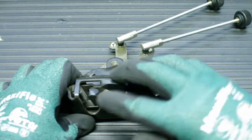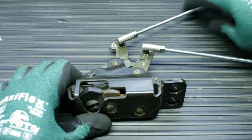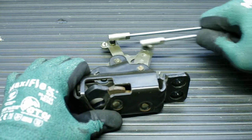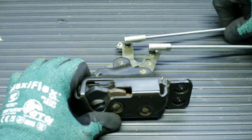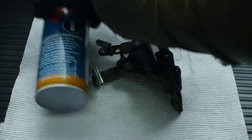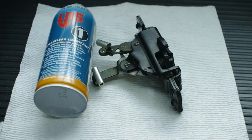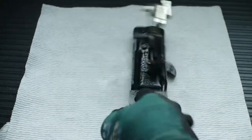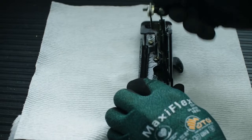After the assembly is finished, function check the latch to ensure it works like it did before. Before moving on, I'm going to lube the assembly with LPS. This will clean, lubricate, and stop rust from forming. LPS-1 is my favorite product for applications like this, but really a lot of things will work.